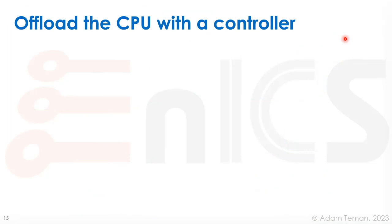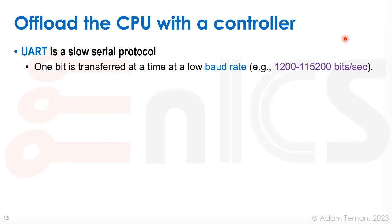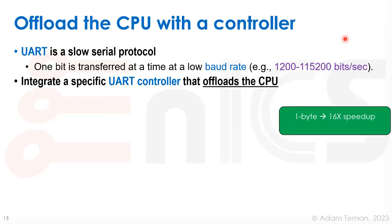How do we offload the CPU with a controller, using UART as an example? UART is a slow serial protocol — one bit is transferred at a time at a really low baud rate, from 1,200 to 115,000 bits per second. If we deal with a whole byte at a time instead of one bit at a time, we already get a 16x speedup because the CPU doesn't have to double-sample each and every bit that comes in.